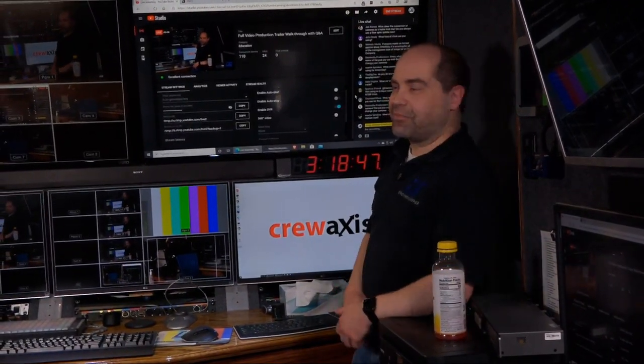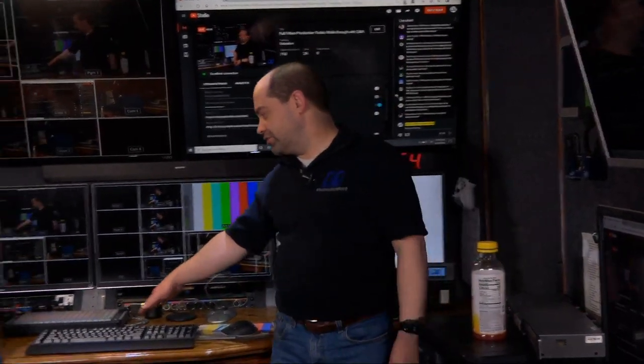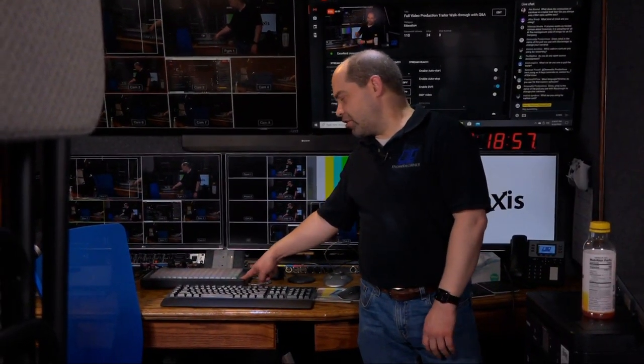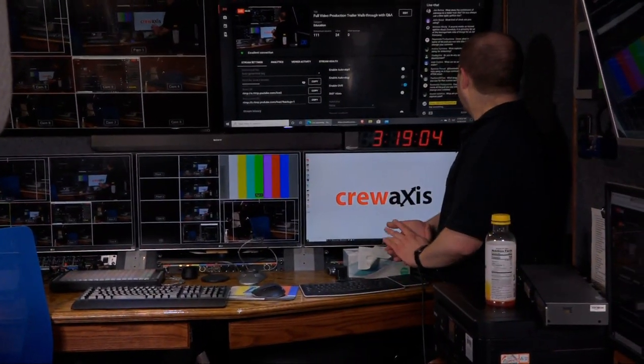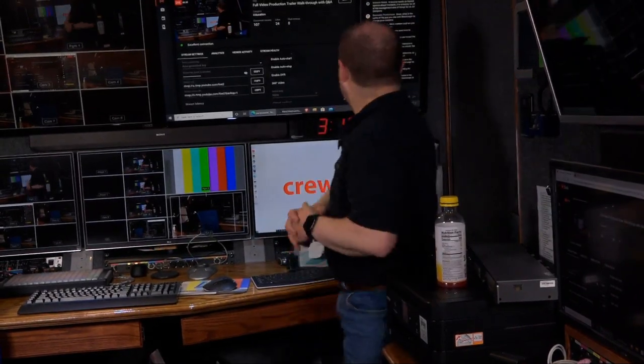CrewAxis.com is the website I created for managing video production businesses. The padded controller for switching cameras is the XK-128 from X-keys, and I have an XK-80 as well which we'll see when we get to the audio booth. For programming languages — for a long time I used Delphi, but in the last four years I've been doing pretty much everything on the desktop in C# and on the web in PHP and JavaScript with HTML and CSS.